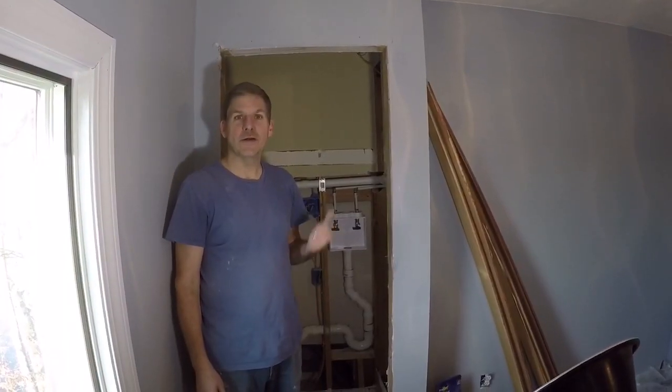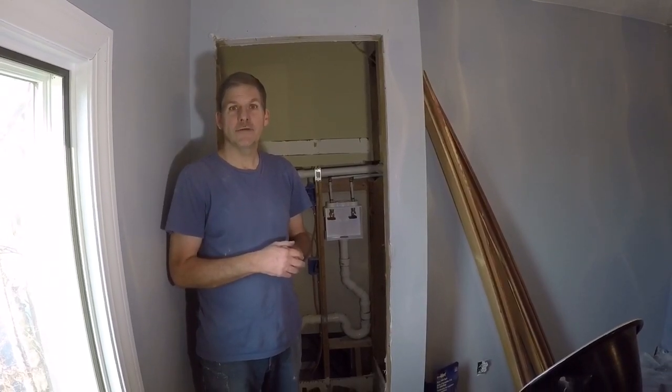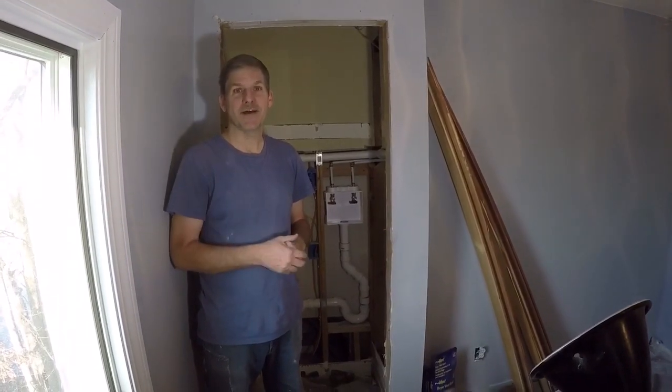That's all there is to installing a laundry outlet box. Hope this helps in your project. If you got anything out of this, give us a thumbs up. Don't forget to subscribe and we'll see you next time.